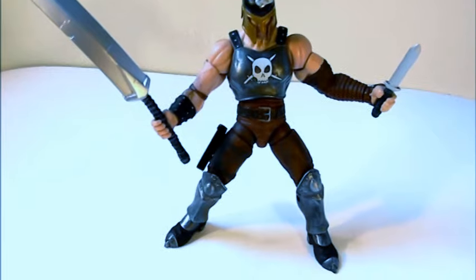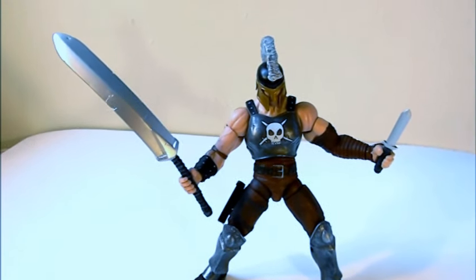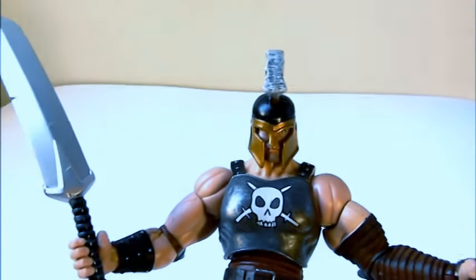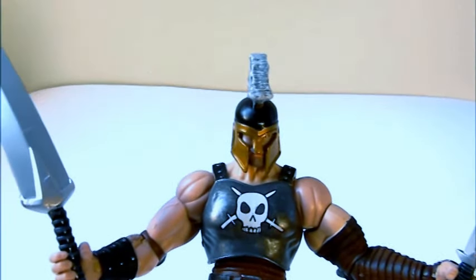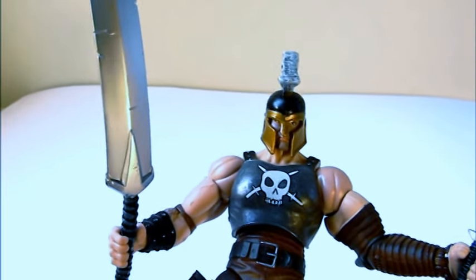Welcome to Comic Toy Reviews. This is a review on the Marvel Legends Build-a-Figure Ares. In the last few years, Ares in Marvel Comics has been a popular character. He was a member of the Avengers, a member of the Dark Avengers, and Sentry tore him to pieces — but knowing comic books, this guy will eventually return.